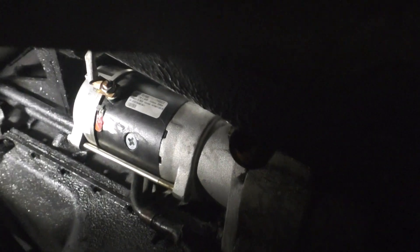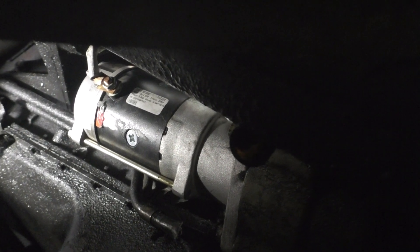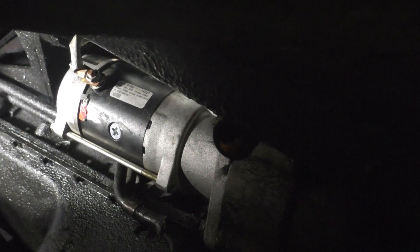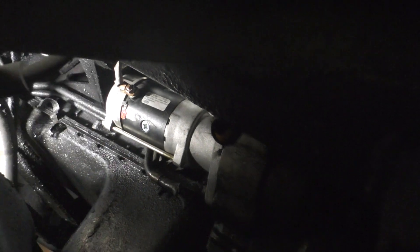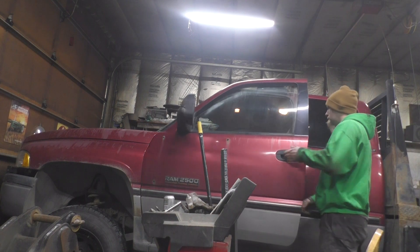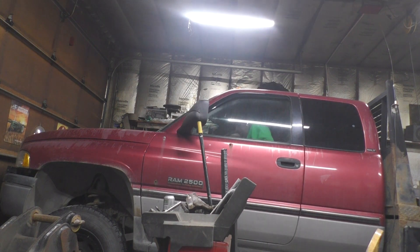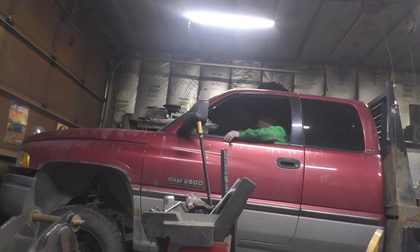Alright, I got it all up in there. It's much easier to get in and out than that other one. I just got to reconnect the batteries and see how she works.